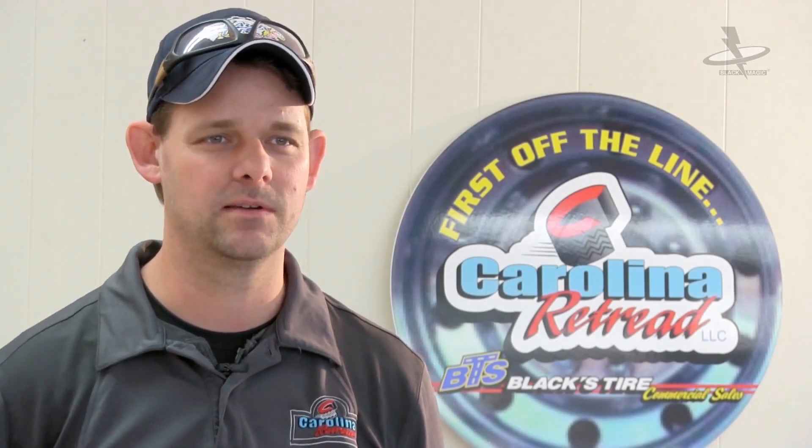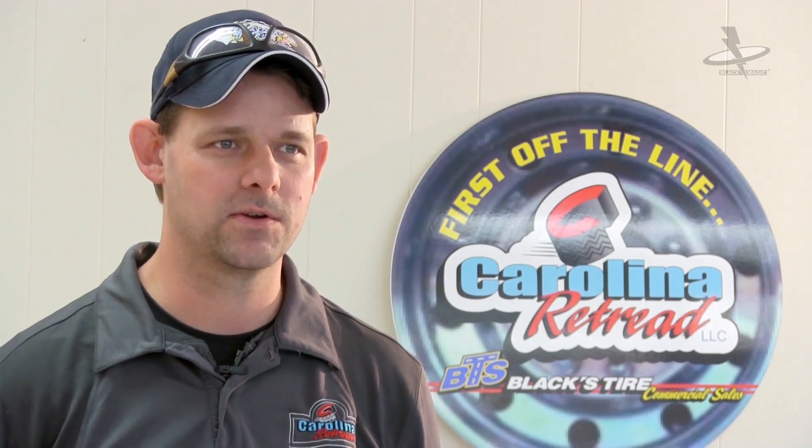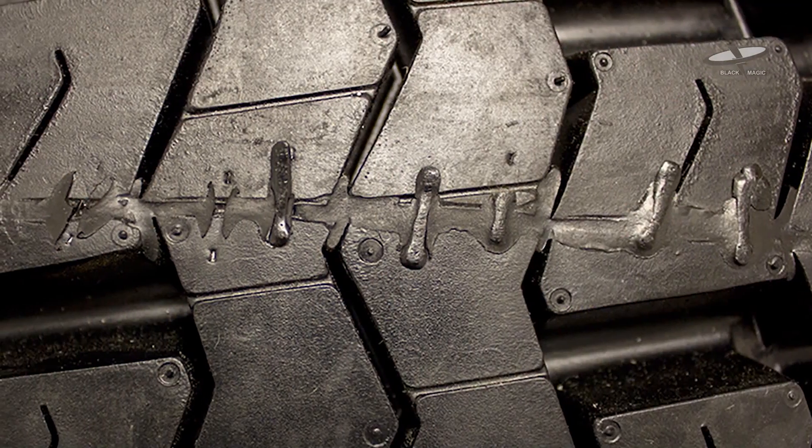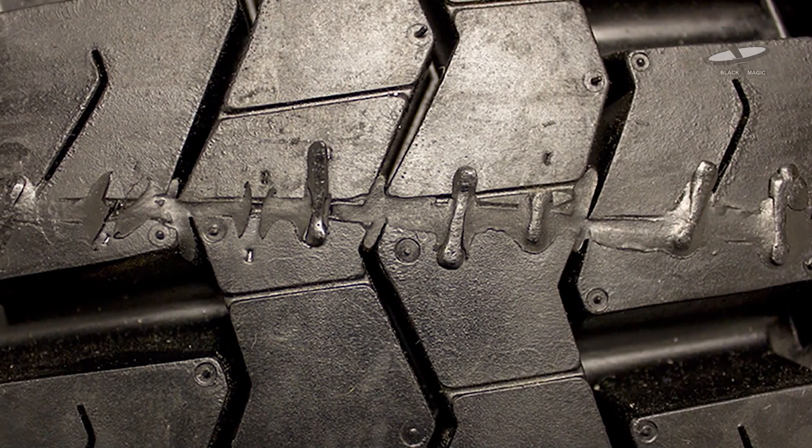Back when we were using the metal staples, if a guy forgot to take them out of a splice and they're not removed, as the tire runs, the crown of the staple wears off, and then you get a chance for that piece of wire working its way through the tire, and then the customer would have a failure. But since we switched over to the Blackmagic, there's nothing to worry about anymore. They melt in the cure cycle and they just blend right in with the tire. It gives a nice, professional, new tire look to the tread.